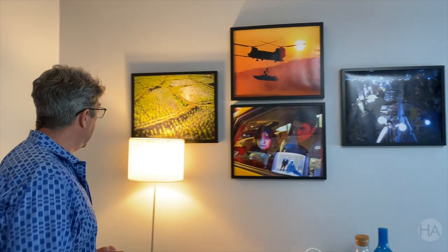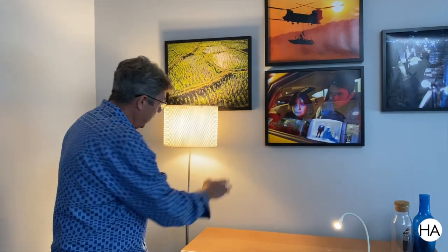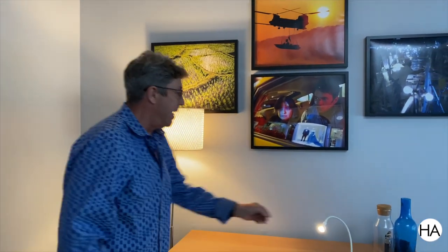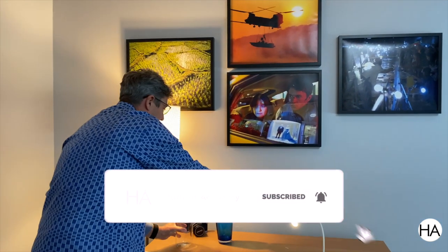We're going to talk about practical lights. Many people love what a practical light does — it creates this beautiful scallop. You can grab specific things and slide them over there, and they're going to be nice out-of-focus highlights in the background.